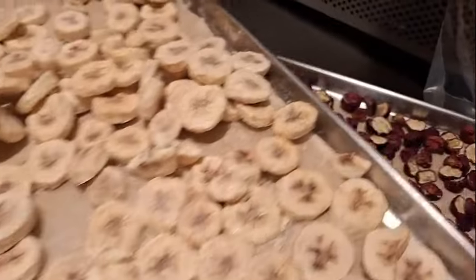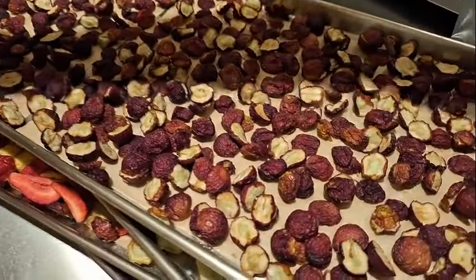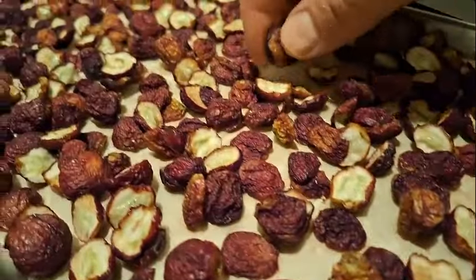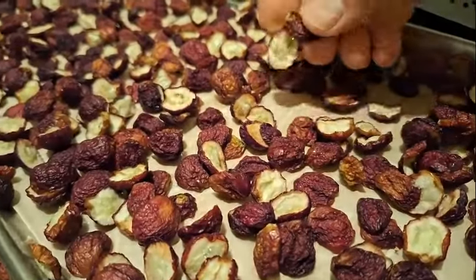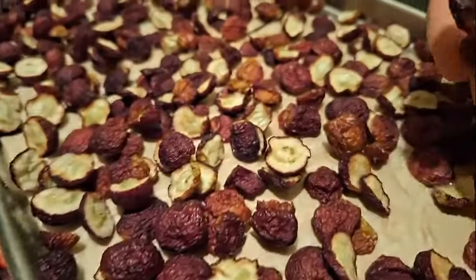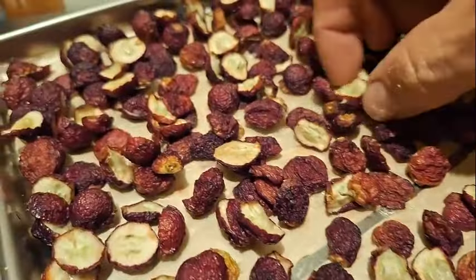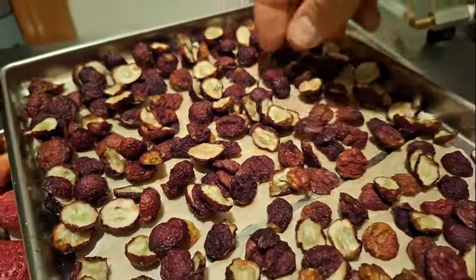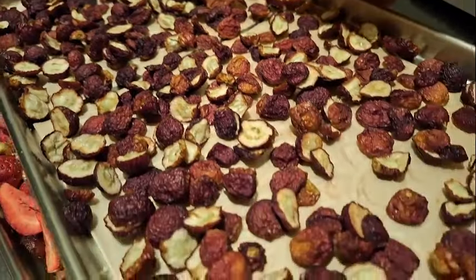Now we'll look at the red grapes and they did shrink a lot. They're a little bit pliable still — not super crispy. I kind of wonder if they're not totally dry. They don't break at all, they just bend.